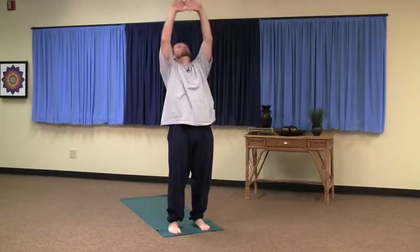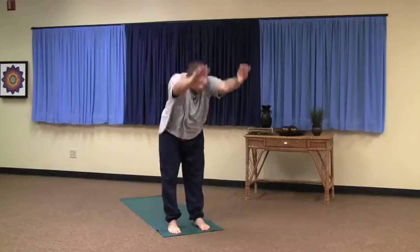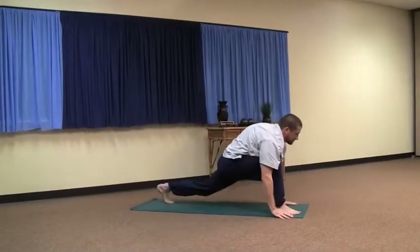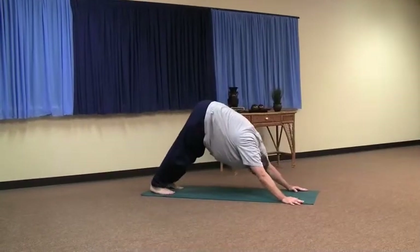Again — inhale. Exhale, hinge forward from the lower back. Left leg's back — inhale. Exhale, right leg's back.